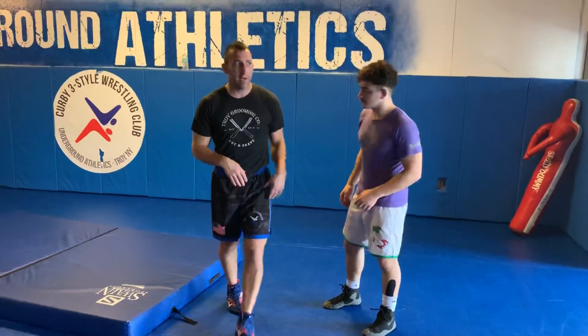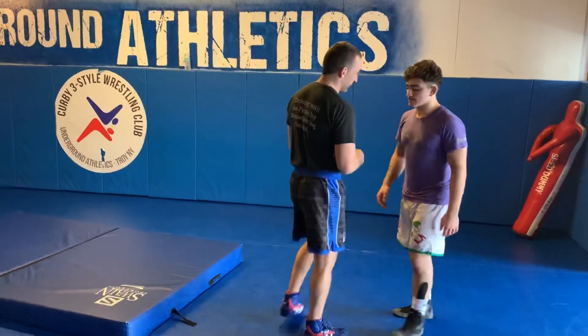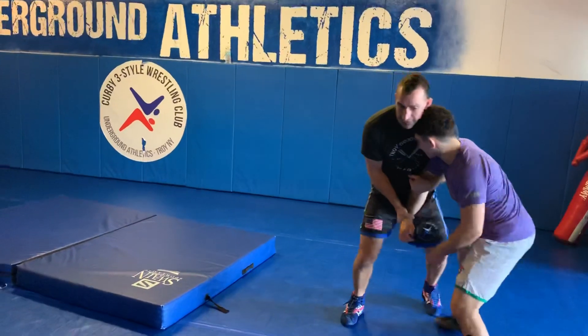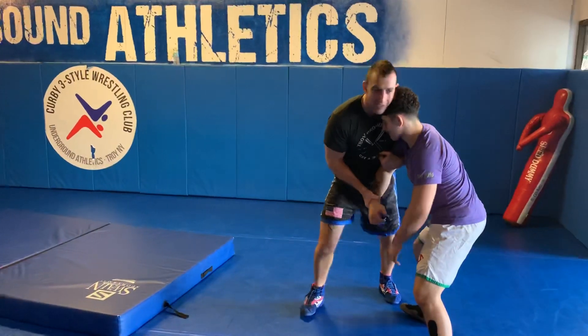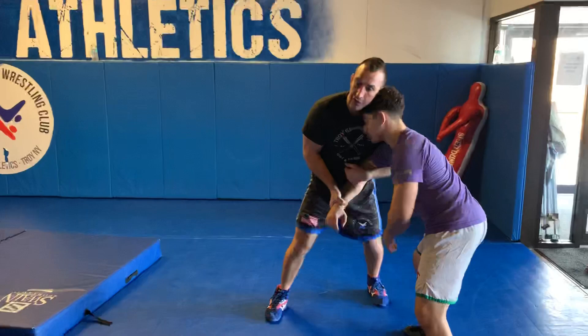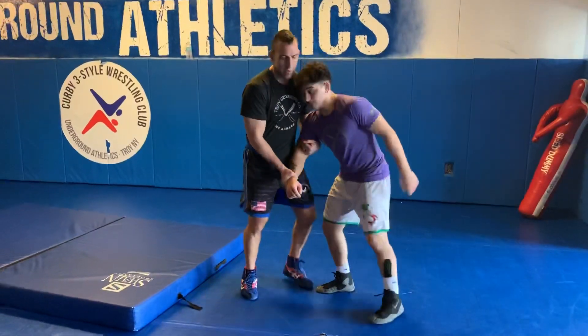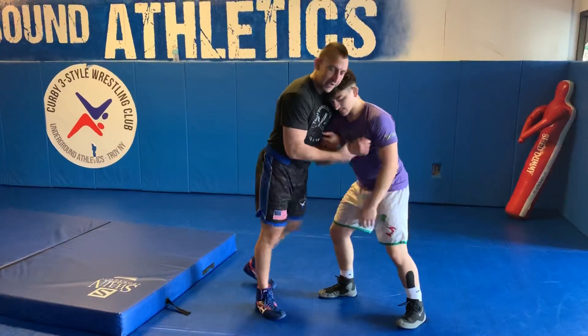We're working two-on-one to a front headlock, but this is off a guy blocking. Sometimes we get to our tie and we're working here, and that guy's just got his head positioned, and you're kind of struggling on how to get to the body, and they're really just pushing there. I learned this front headlock from Van Fraunhofer. It's pretty slick.